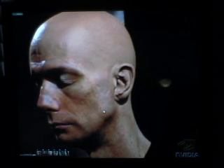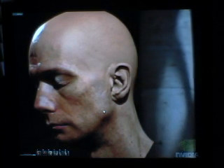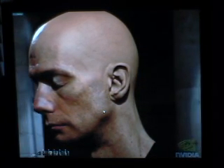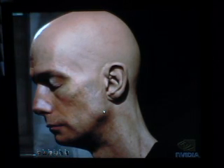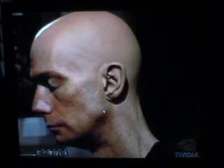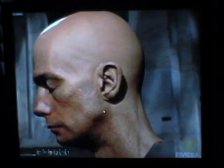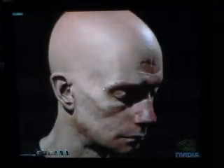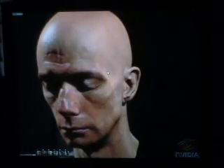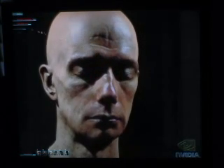I don't know how many polygons make up this model, but it's pretty detailed. I know there are tricks to make it look more detailed than it actually is. But if we can end up with games in a few years, maybe with guys like this, it's going to be pretty impressive.